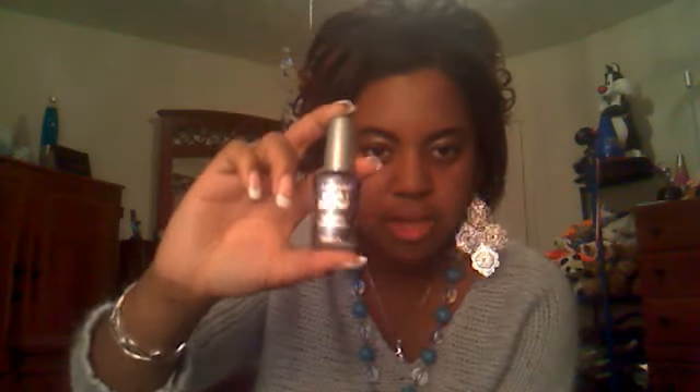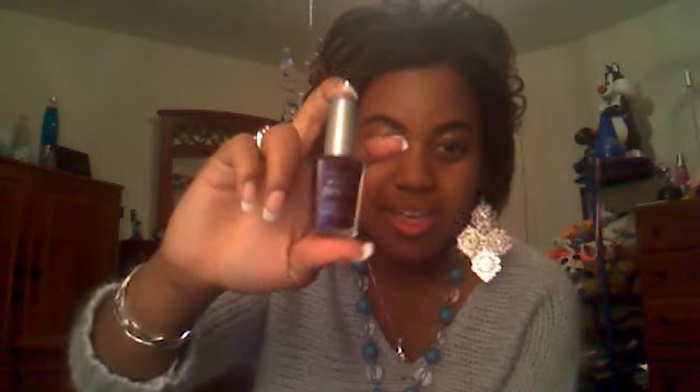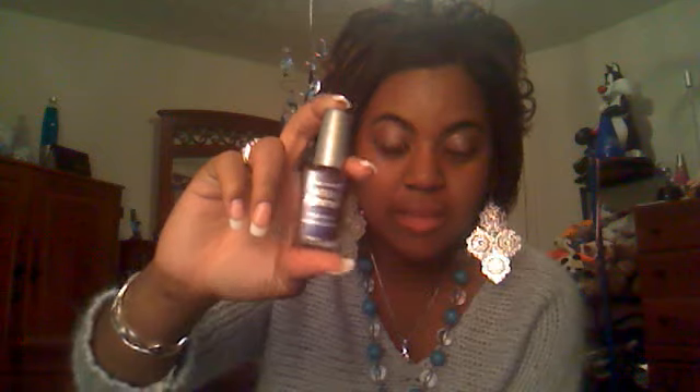Then I have another color called Rain Check — it's a very pale blue with a little bit of shimmer; it's really pretty. And then I have this one color that I am absolutely in love with called Eggplant Frost. You saw this in my Cheers to the Fall Season haul — it's like my favorite color ever. The only thing about Wet n' Wild is it does chip a little bit faster than OPI, Sally Hansen, or China Glaze, but it's a beautiful and cheap color.